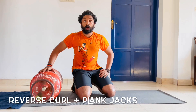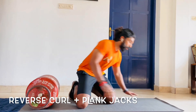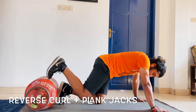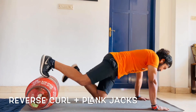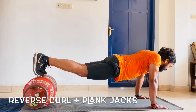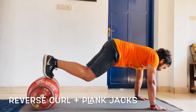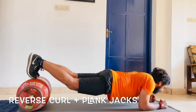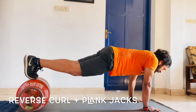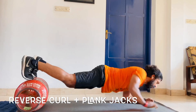The next one is the reverse curl with the plank jacks, or what we call push-up to plank. You come to a plank position with your feet on top of the gas cylinder, maintaining a strong plank with scaps retracted and abs engaged. You do a curl, come back, go down, come up. Again — curl, come back, go down, come up.